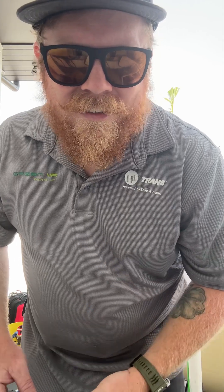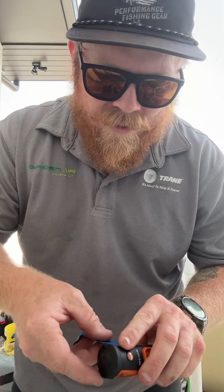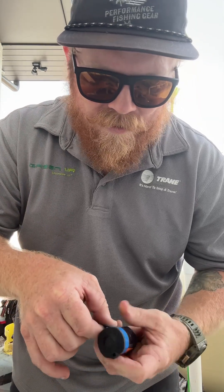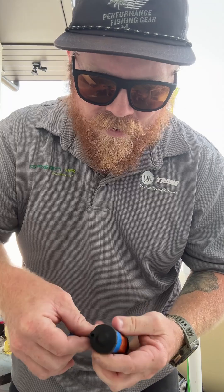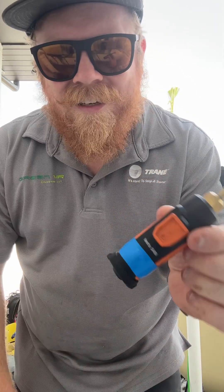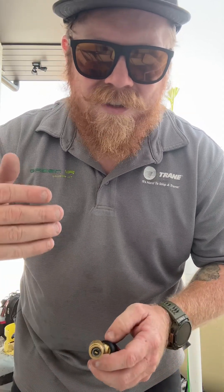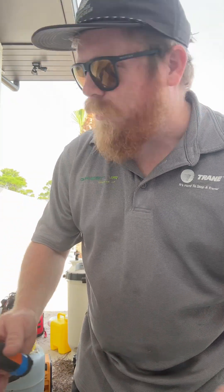So my little tech tip is get yourself some electrical tape. I got blue — I got the kit on Amazon pretty cheap for all the colors. Just tape it around there just like that, and you can grab it, save time. You know which one's low side, which one's high side. Testo saves it however you had it last, so it makes everything easier and quicker.